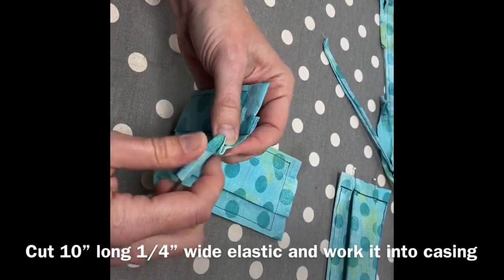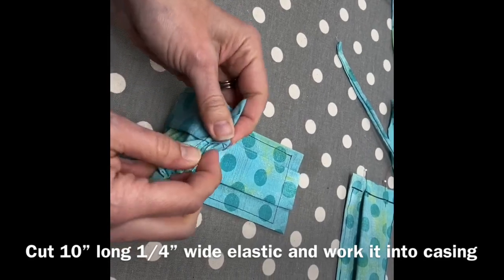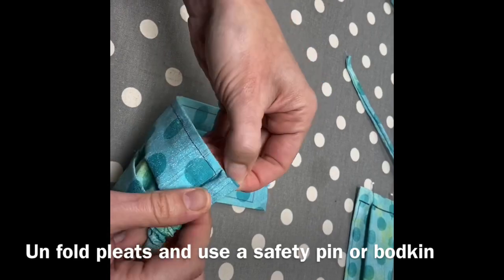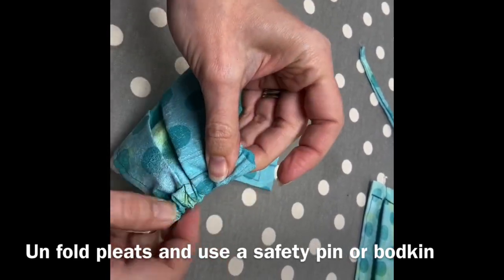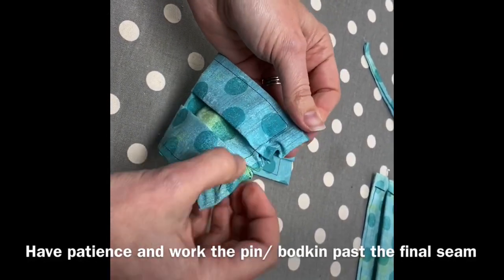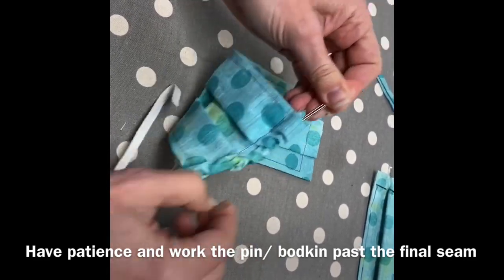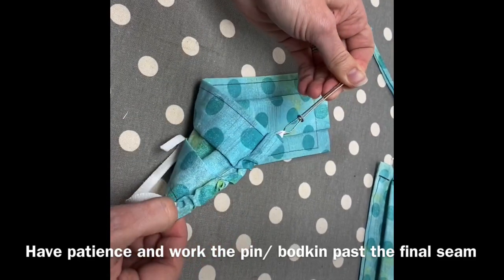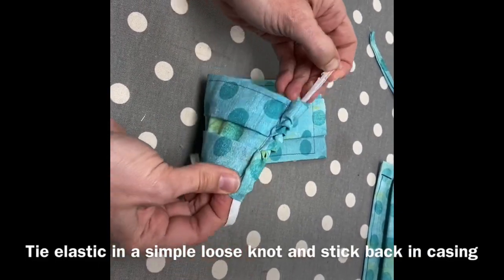Using a safety pin or bodkin, use a 10-inch piece of elastic, forcing each pleat open and working the elastic through the sides. It takes a little bit of patience to get it past the last seam because it's folded over. Once all the way through, tie the elastic in a very loose knot and then force the knot back into the mask. This will allow our medical professionals to adjust the sides of their mask to their own perfect fit for their faces.